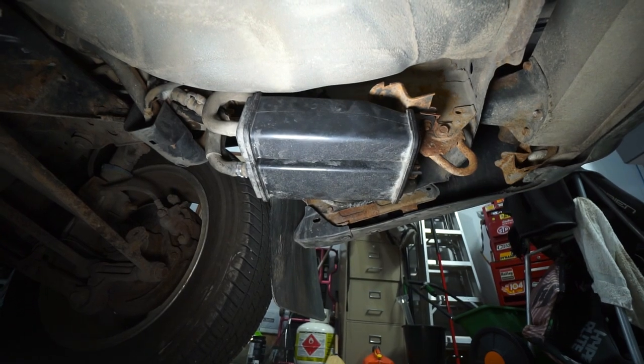We are done! With the purge valve changed and the line cleaned out, there's nothing stopping the air from the tank getting to the vent. Hopefully with that, you should be able to fill up freely and not have any issues with the check engine light. Until next episode where obviously we're going to be working on the Forester again - peace out and stay humble.